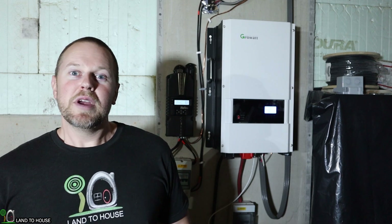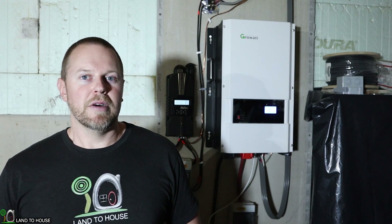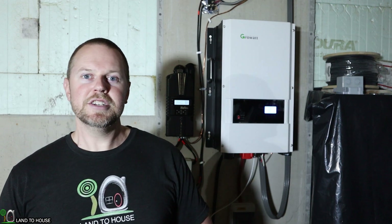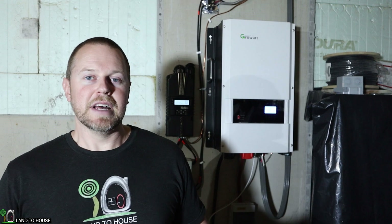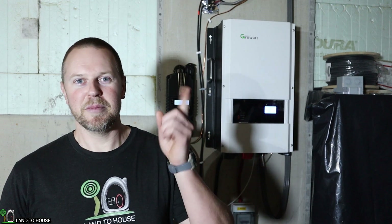That concludes a brief overview of all the electronics here on a 500-watt micro hydro system. If you've enjoyed the video, hit that thumbs up button and be sure to subscribe. If you're looking to install your own micro hydro system, check out the link in the description below to Langston's Alternative Power — Spencer Langston is a wealth of knowledge and can help you with your install. I'm Seth with the Landahouse channel. Check out my playlist on micro hydro for more videos like this. Thanks for watching and I will see you in the next video.